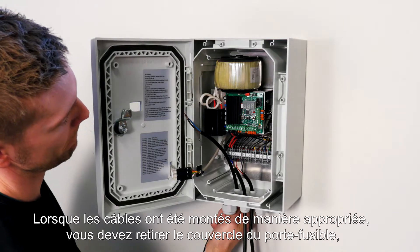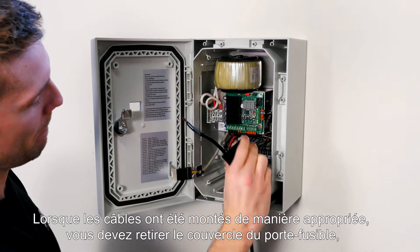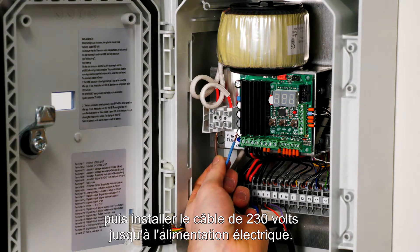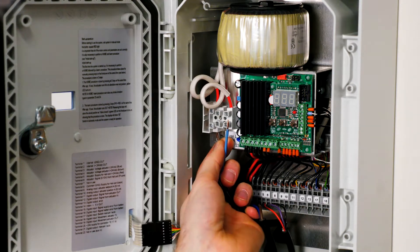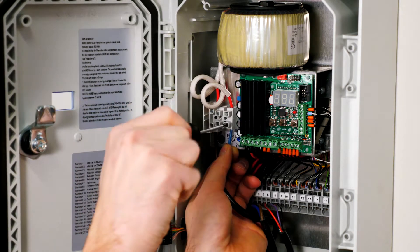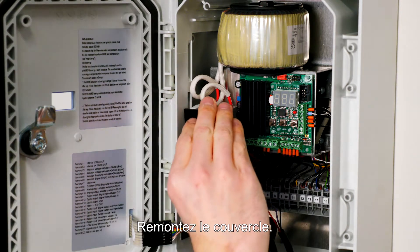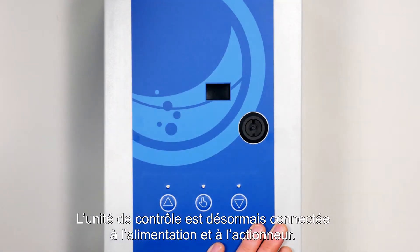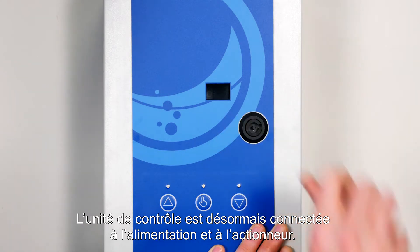When the cables are mounted correctly, take out the shielding at the fuse holder. Then mount the 230 volt cable for the supply. Insert the shielding again. You have now connected the control to the supply and the actuator.